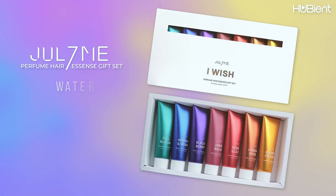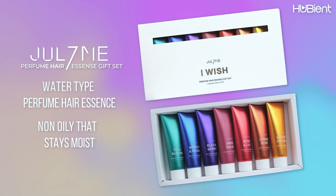I'm expecting Woody Mask and maybe Urban Rose and Jaws Bomb to be my favorites because I've had them before, but I'm not sure if they'll have the same scent. This product is a water-type perfume hair essence — it's non-oily, stays moist even when applied multiple times, and the fragrance stays consistent throughout the day. I'm going to smell Sunset Freesia first.